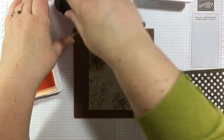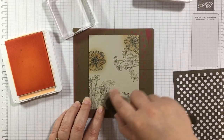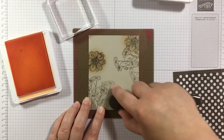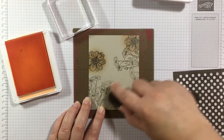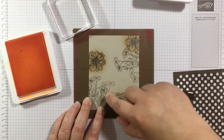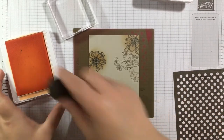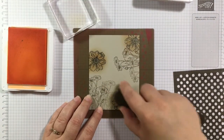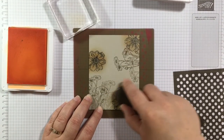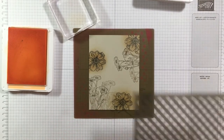I can pick up some of that ink from my clear block and add it to the third flower, swirling in a circular motion. I'll add just a little bit more to get it slightly darker — and there we go, Pale Papaya added.